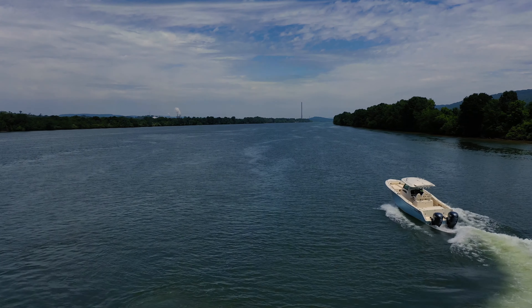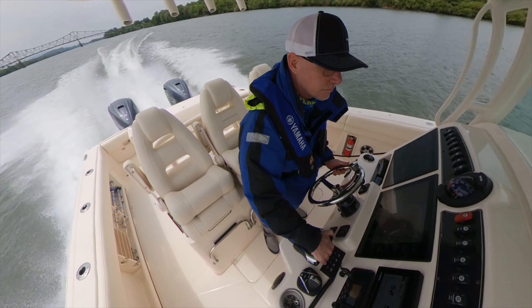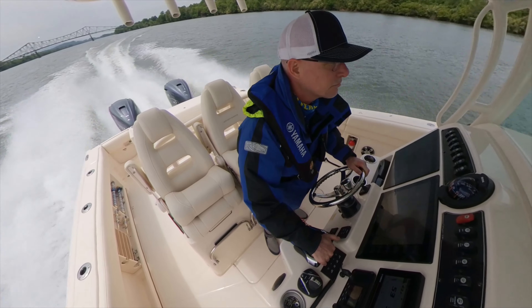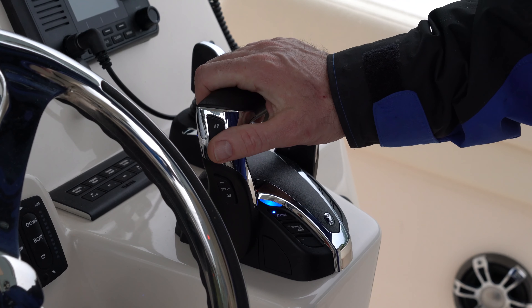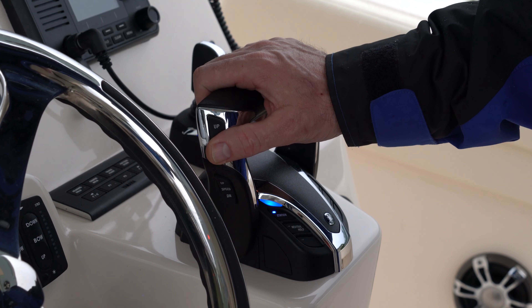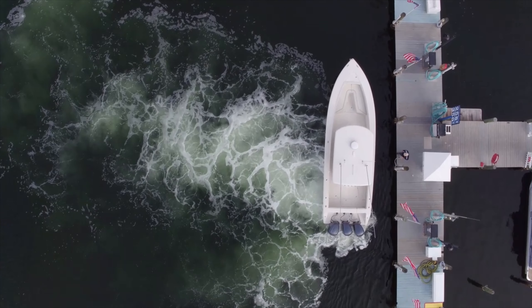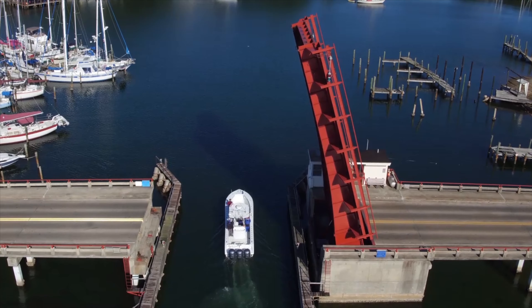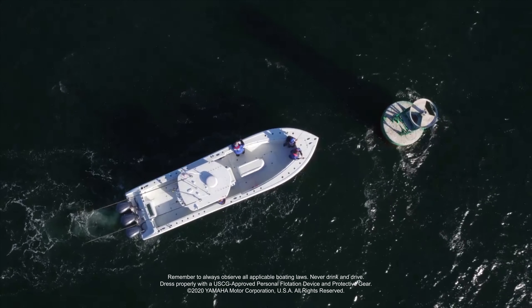Your Yamaha Helmmaster EX system can be expanded even further with the addition of digital electric steering, which allows variable steering friction and lock-to-lock; autopilot, which makes navigating to your destination even easier; and full maneuverability, which brings not only the simplicity of joystick control, but also the entire set point suite of features to enable boat control like never before.